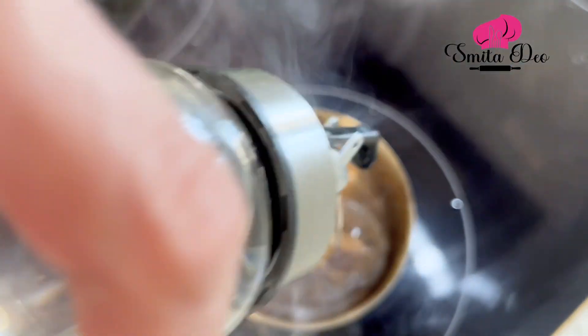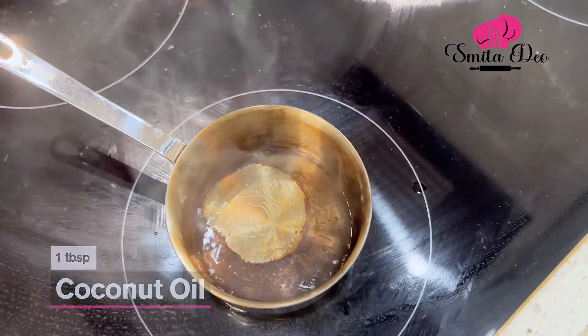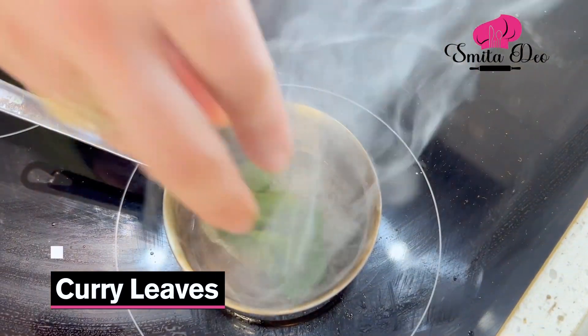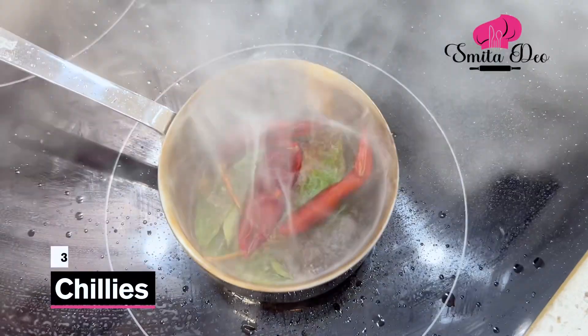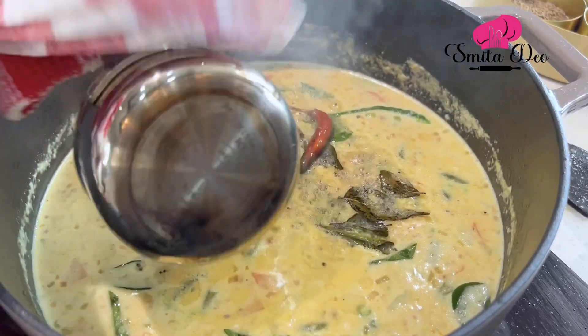Now I'm going to temper this stew. Heat a tbsp of coconut oil, add a tsp of mustard seeds and let them splutter. Then add a few curry leaves and 3 whole chillies. Add this temper to the stew, and our stew is ready.